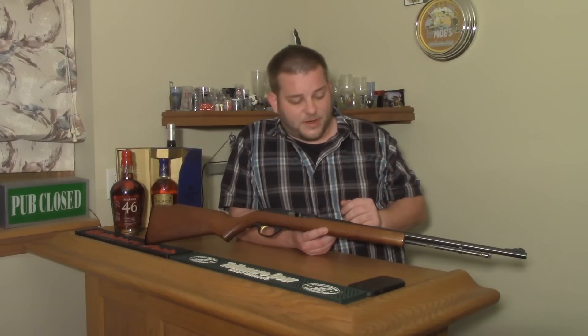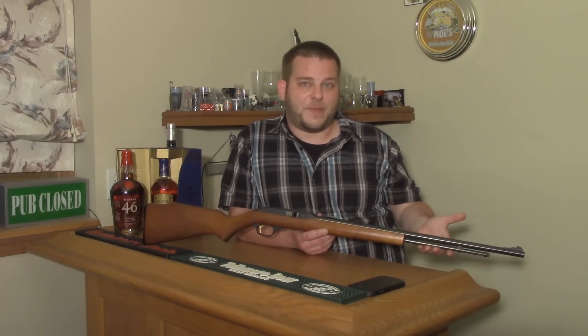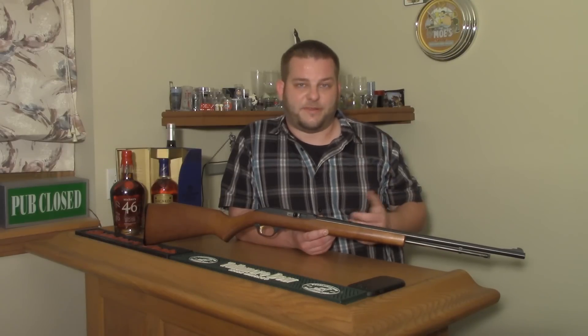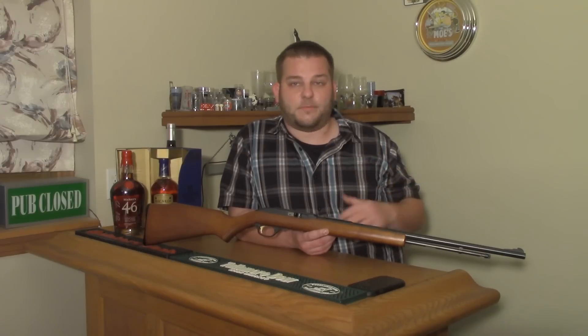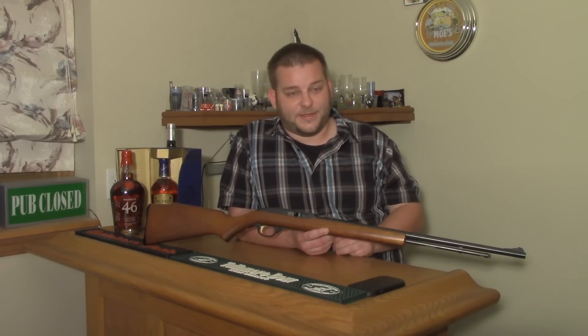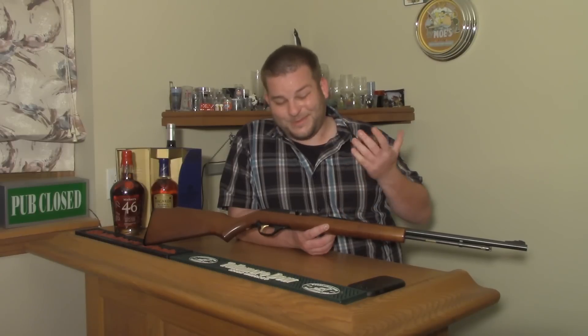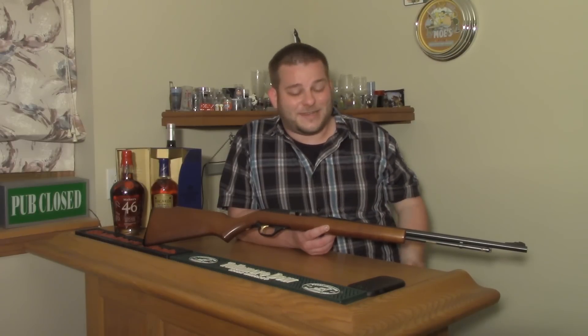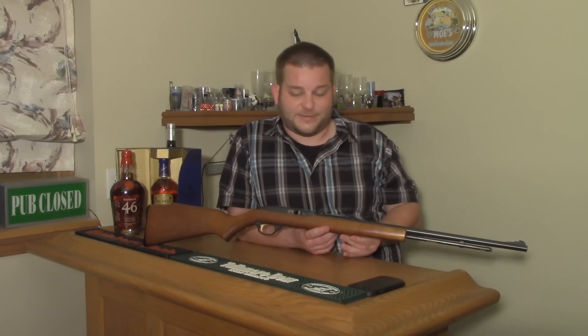Drawbacks compared to a 10-22 are it doesn't have a replaceable magazine. This tube mag will slow you down if you're trying to use it for something like an Appleseed. Also with the 10-22, you can get any kind of parts you'd like — there's everything. Whereas aftermarket for a Marlin 60, you might be able to find a different stock, but there's not really a whole lot you can do to these. They're not as easy to tinker with as a 10-22.